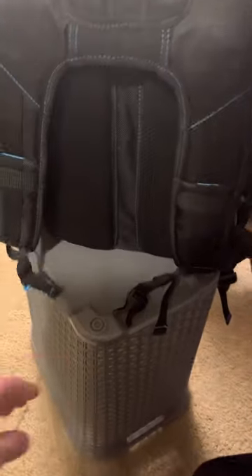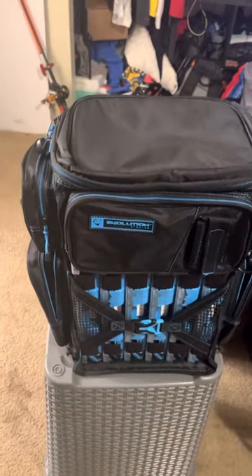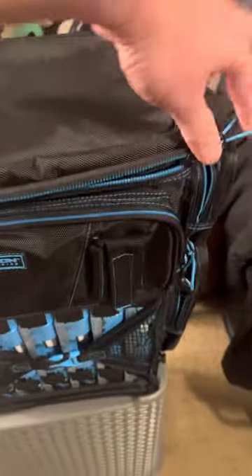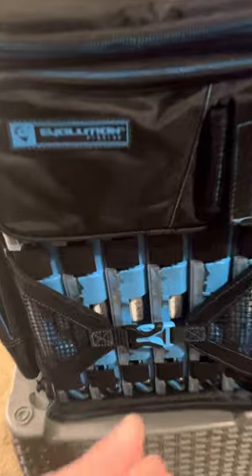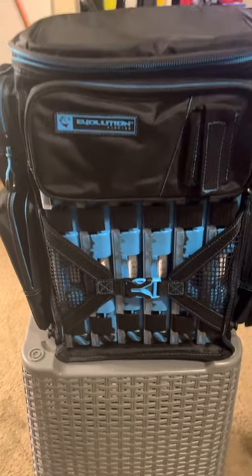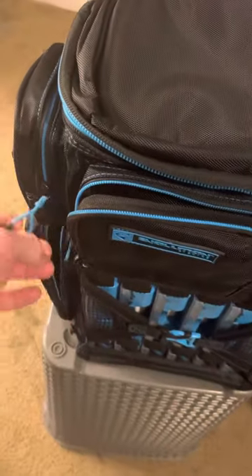Everything feels really good, nice quality. I think the price point is right. I'm going from this guy right here, which I actually love and it's held up — I think that one's under 50 bucks. But I just like this; this is what made me do it. Nice little cooler if you want. I'm going to be using that for my soft plastics. Another one — again, all the zippers seem really nice.